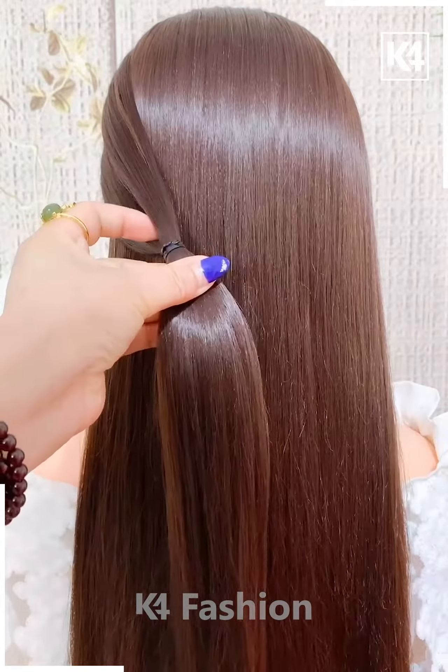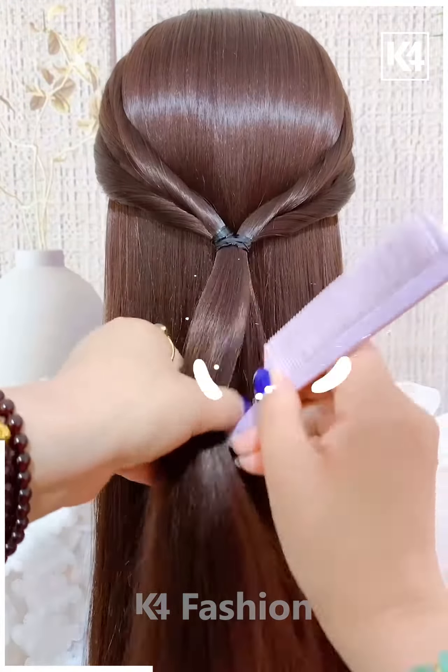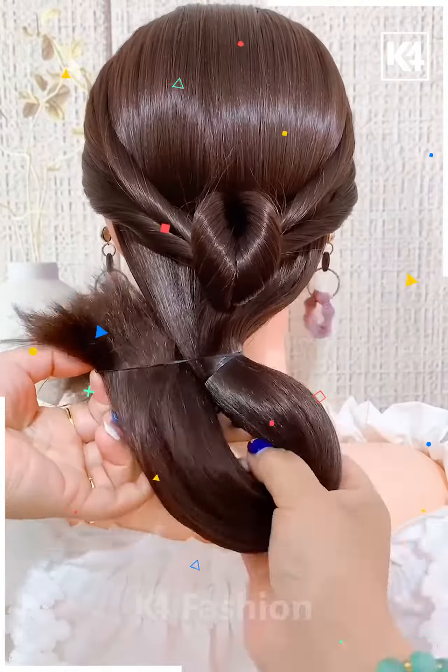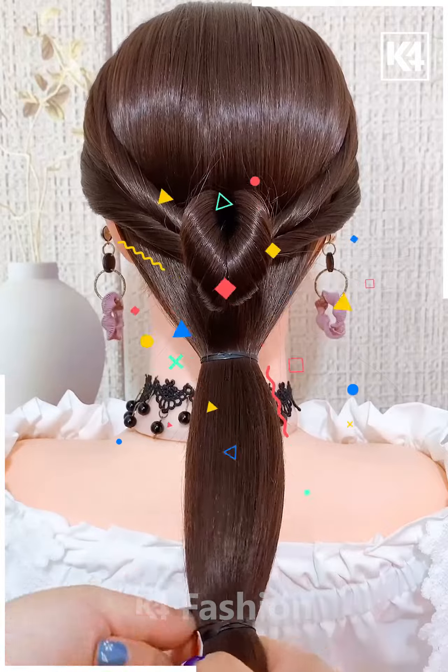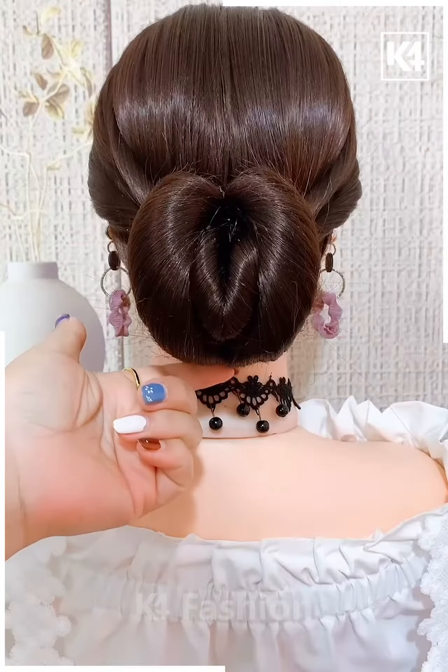Next, we've taken hair and then we are making a side pony, as you can see, by taking a little hair and then we are making this into a heart. Then with the remaining hair, we are tying it out into a bun, as you can see.